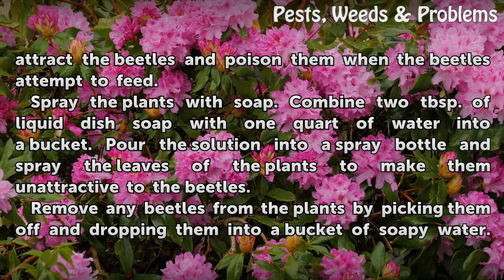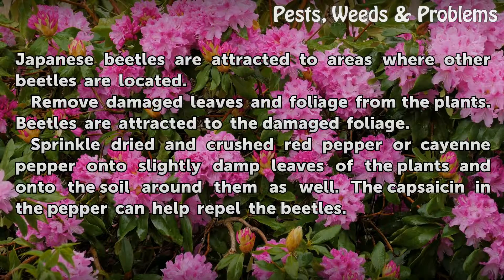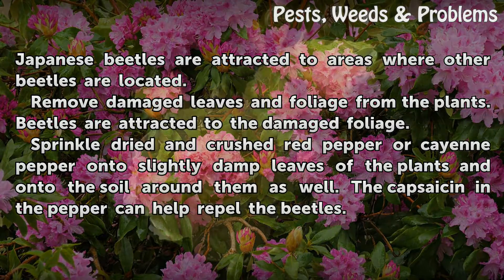Remove any beetles from the plants by picking them off and dropping them into a bucket of soapy water. Japanese beetles are attracted to areas where other beetles are located. Remove damaged leaves and foliage from the plants, as beetles are attracted to the damaged foliage.